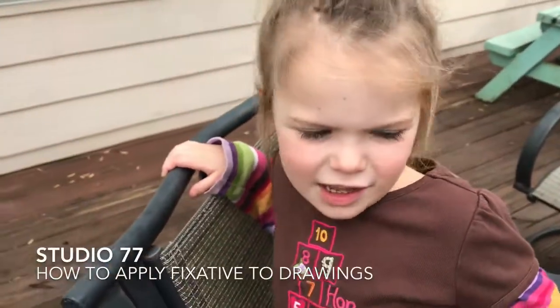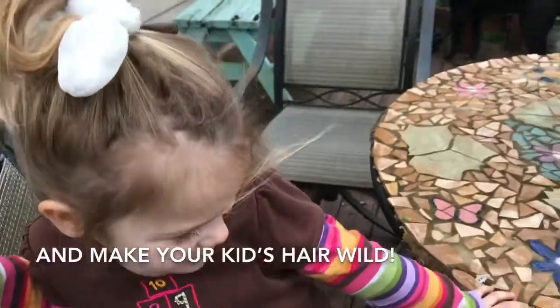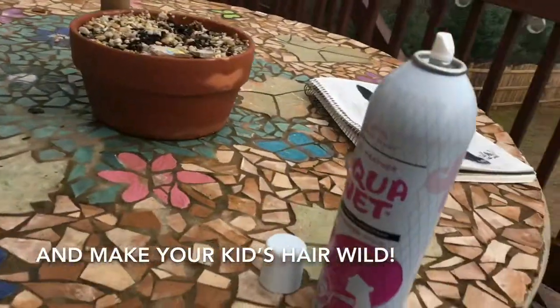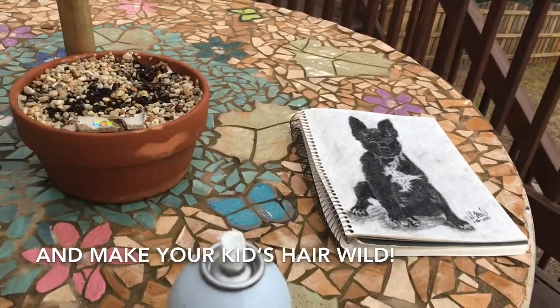Claire, tell me what we're about to do. I don't know. I'm gonna show you what a fixative is. This is a fixative. Hairspray is a fixative. Then I'm gonna fix my picture so that it doesn't get smudged.